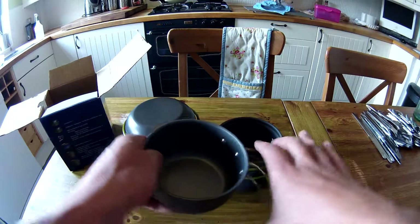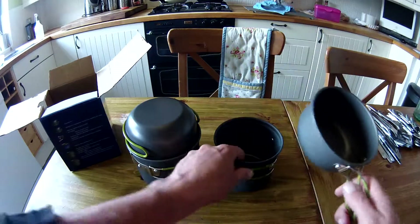Aluminium. The handles fold out. Pretty decent.